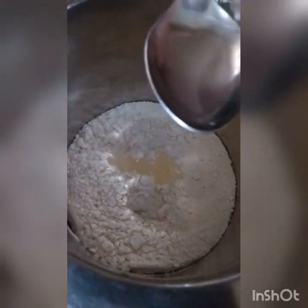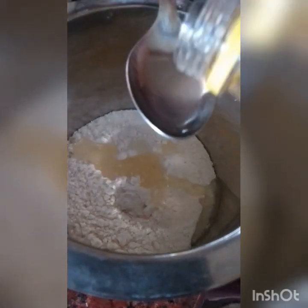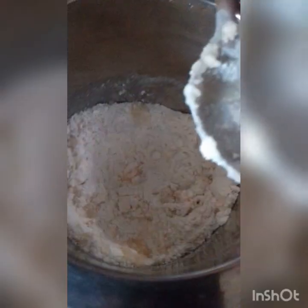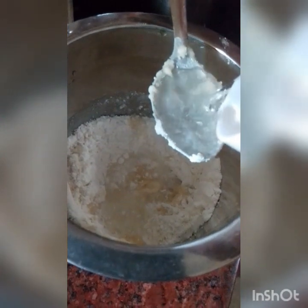I will add 6 spoons of oil and 6 spoons of water. I will add 3 spoons of oil and 3 spoons of water. I will add 6 spoons of water.